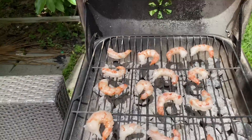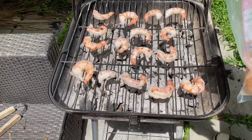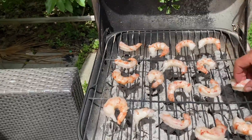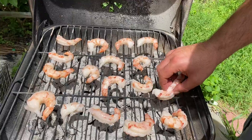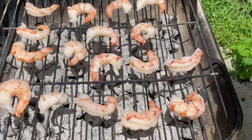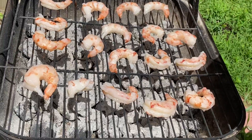Make sure to put them so you have the grill marks and so they don't fall. You don't want to put them like this, you want to put them like this. See, big shrimp.